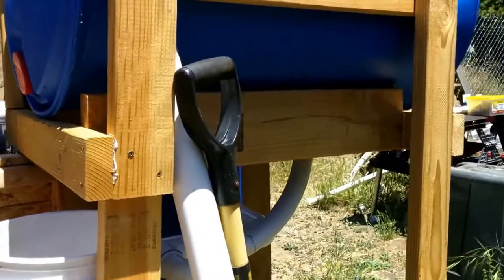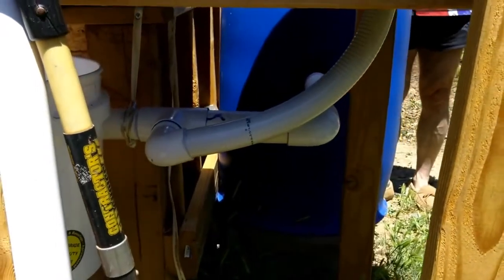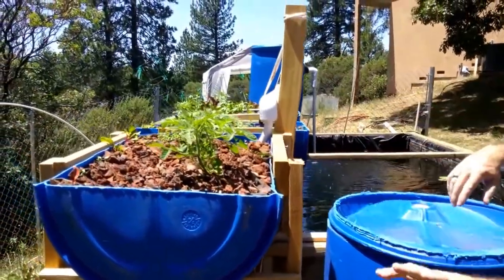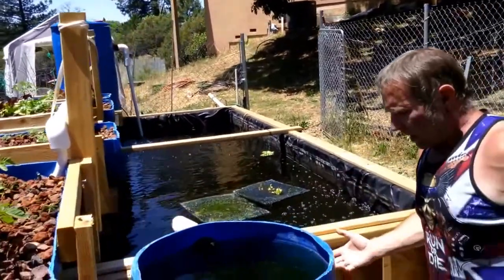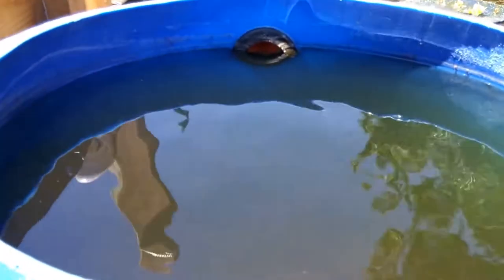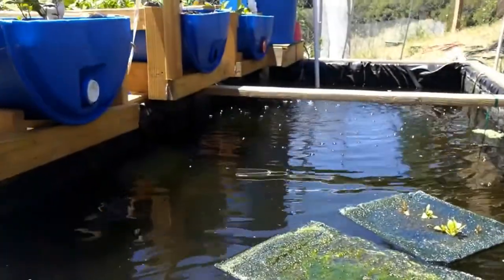This is what we call the feeder fish barrel. Once the nutrient-rich water filters through the media beds, providing nutrition for the plants, it enters into the barrel here. This is nothing more than just a receptacle to hold the water. We're going to stock feeder fish in here that will be able to transplant to the main pond to feed the main fish that are providing the nutrition to the plants. And it exits back into the pond before we recycle it, and there you have it.